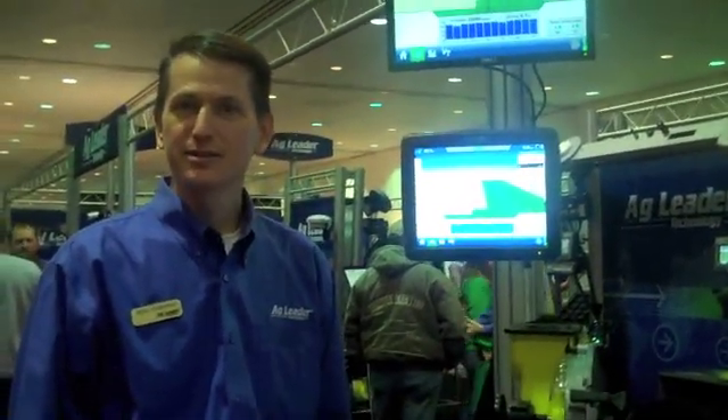We're going to spill it right now, Mark. You are launching the new Advanced Seed Monitoring System. This is going to be an update to your Integra system. Just for people who aren't familiar with your technology, can you give us a brief overview of what Integra is?